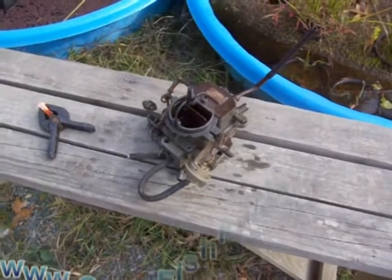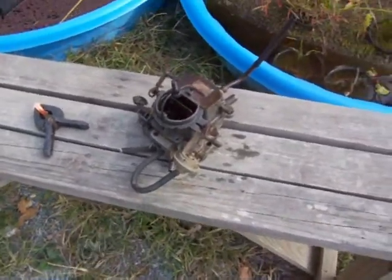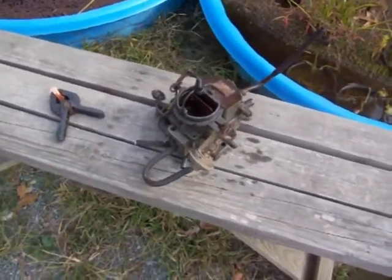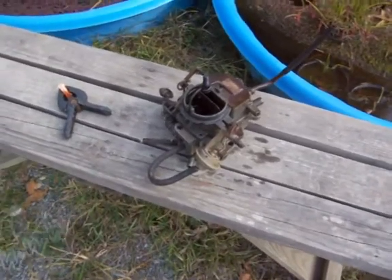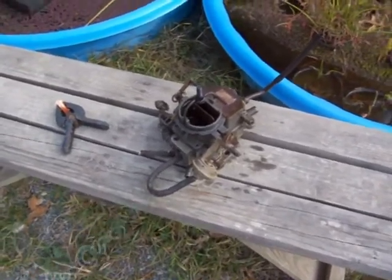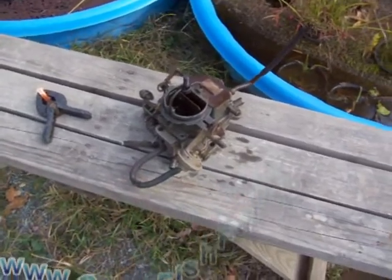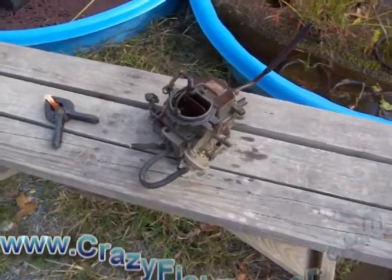I'm having an issue with the starter — it was dragging a little bit. I think it's just an old starter, but it could be connections or the battery. I've just got to keep playing with it. I was able to fire it up, not for long, just for a few seconds, and then it shut down — but I was happy with that. So we're going to go ahead and work on this carburetor next.